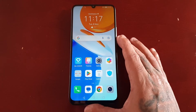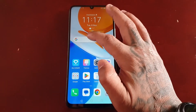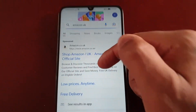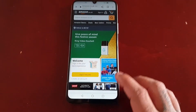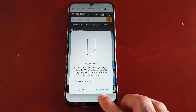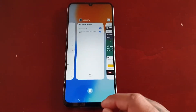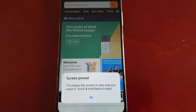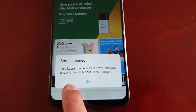So for example, now if you want to let your friend use the phone to do a Google search, maybe they want to go on Amazon or some website to do a little search or something. All you have to do is just open up the web page that they want to go on, then press on the recent apps button there and pin the application or website.